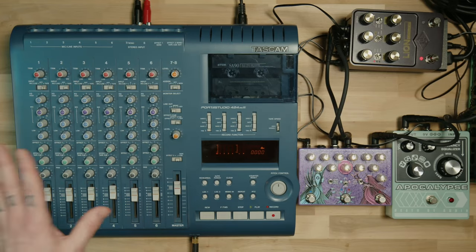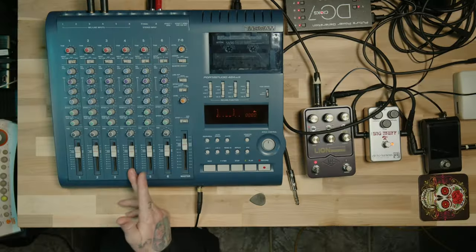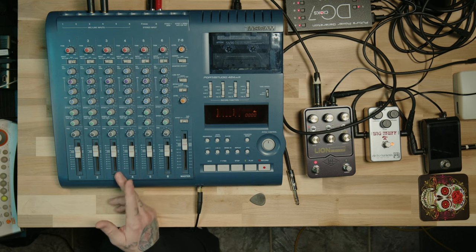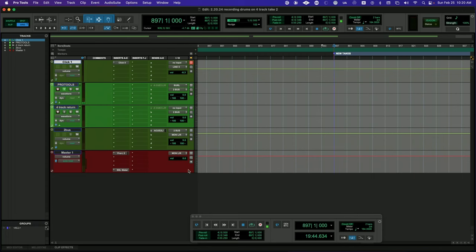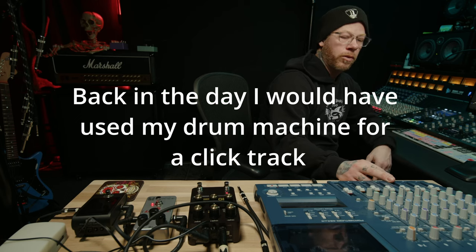That way we can hear everything in real time, and I'll be able to mix everything down from here into Pro Tools. Hopefully that makes sense — I know it's a lot. So before we record drums, I'm going to do a scratch guitar on channel four. I'm also going to record a click track from Pro Tools into channel three, so we'll have something to reference the drums with. And that's that.